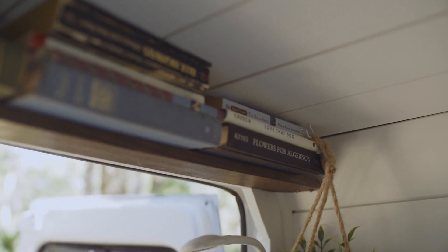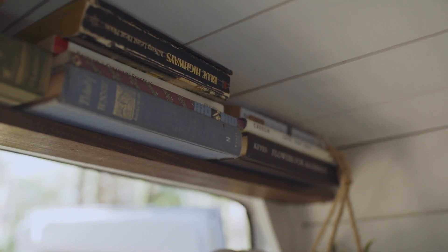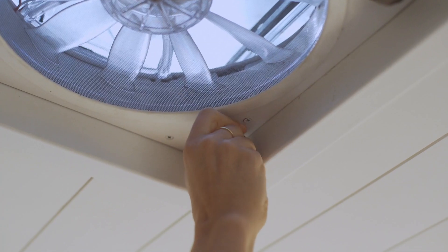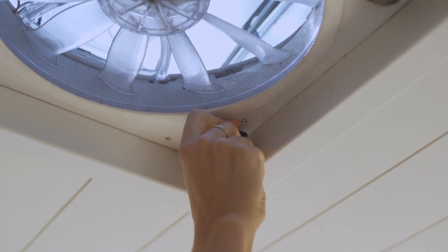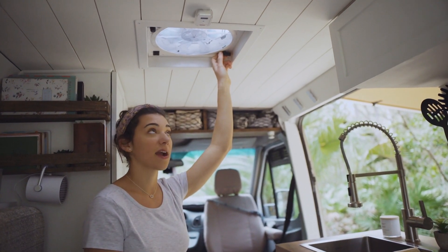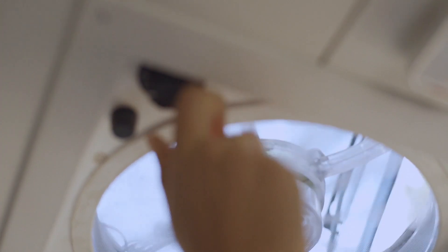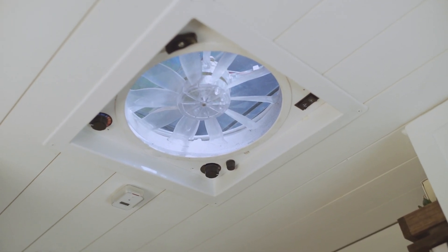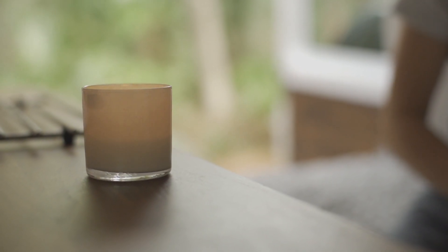These are extra bookshelves that we installed — they hold various books that we have, our devotionals, our journals for traveling. Our roof vent is a two-way vent so it can suck air in as well as suck air out, and it does keep us very cool on warm nights. When we're cooking we'll turn on the vent to get any steam or leftover smells out of the van.